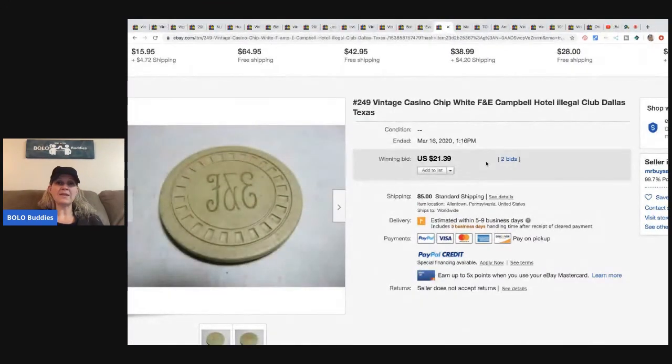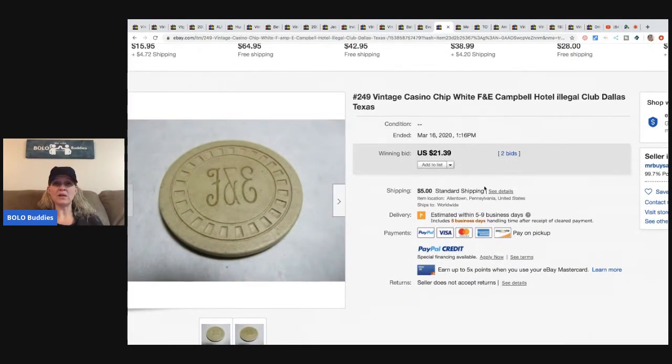This vintage casino chip says 'Illegal Club, Dallas, Texas.' He bought a casino collection for roughly $2,000, so he estimates about $1 invested in this chip, and it sold for $21.39 with two bids, with the buyer paying shipping.